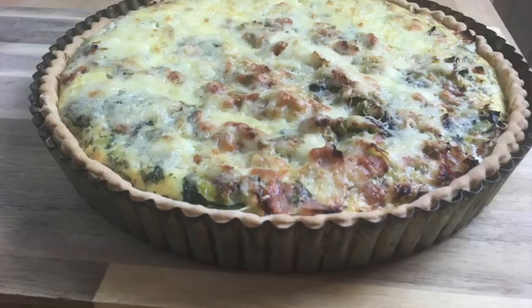Do you know what I fancy? I fancy a nice home-cooked leek and bacon quiche. This is something that's really easy to cook, really easy to make, and I think sometimes people get scared and don't want to. Let me show you how.